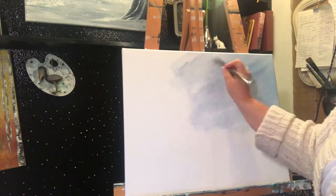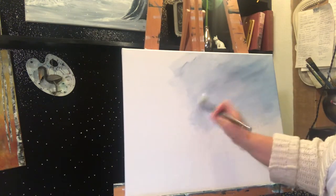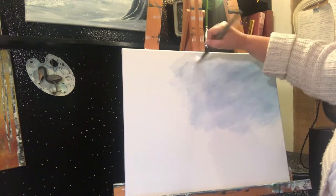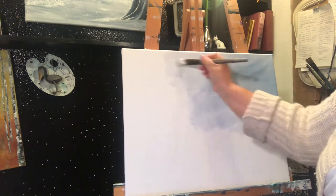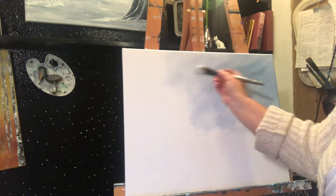Hi Molly! I don't know if you saw her tail go by — she just stopped in for a little bit. And I'm just flipping the brush back and forth and keeping the paint damp so you can move it better.